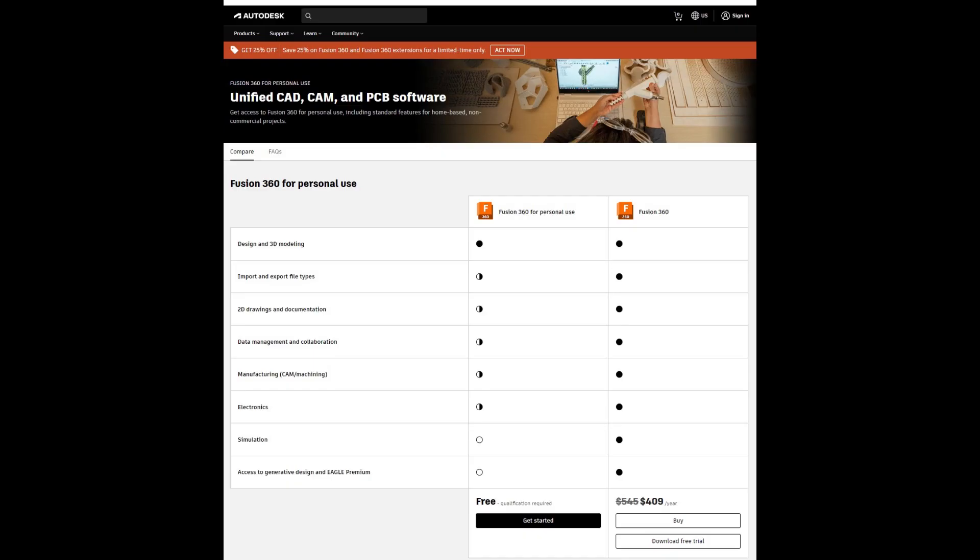We will be using Fusion 360 for our CAM — computer-aided manufacturing tool. This is available free of charge for a number of years for the home hobbyist.